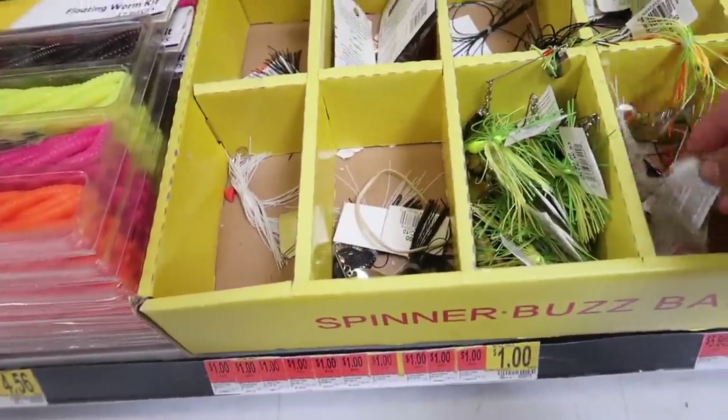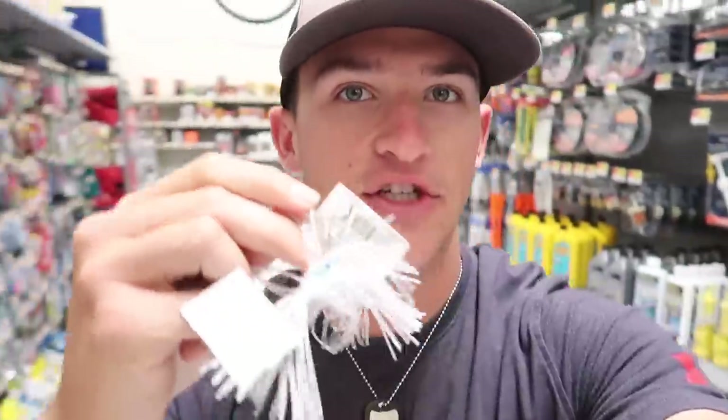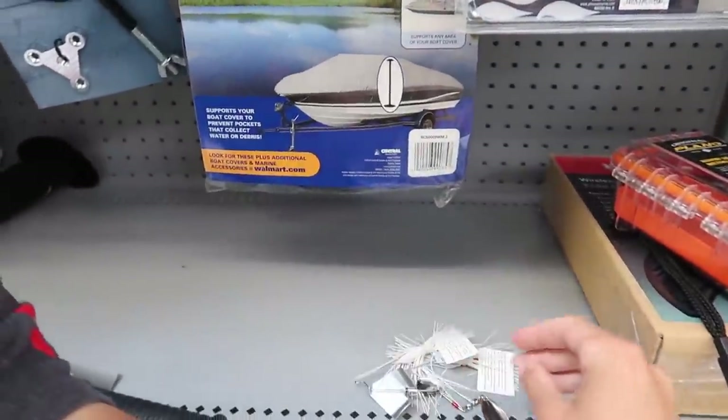I think we might grab a buzz bait - and boom, right there we got a buzz bait and a spinner bait for only two dollars. A dollar a piece, two dollars right there for these two. Now that's fishing on a budget.